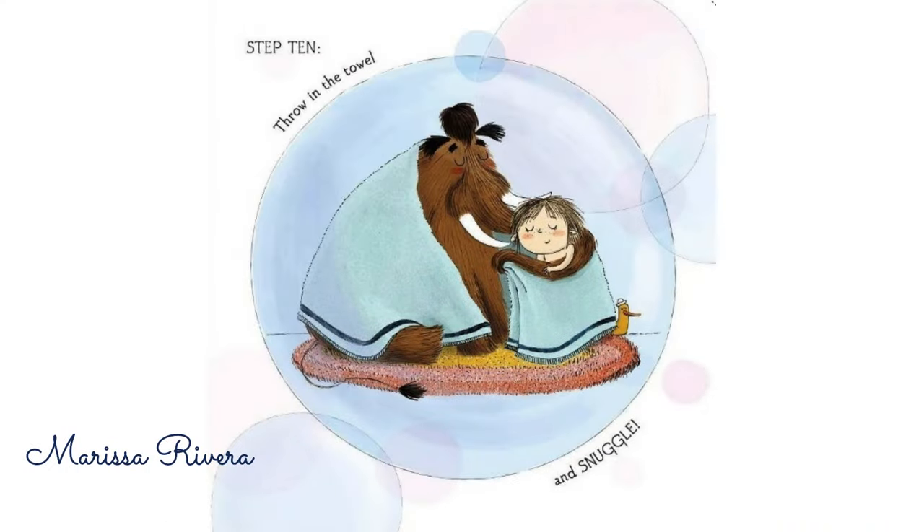Step 10. Throw in the towel and snuggle.